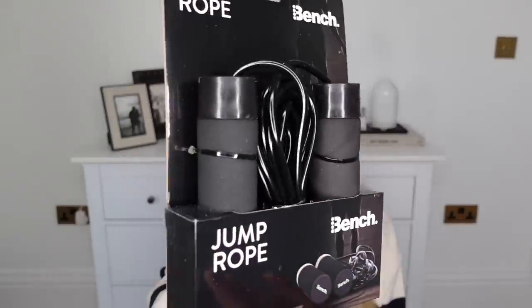This is quite a random purchase - Bench have a whole range of workout gear in Home Bargains. I have a hula hoop which I quite enjoy, and I thought I'd try the skipping rope - it's weighted as well, so it's quite good as a workout. I thought in the warm months I might make a conscious effort every time I take Barney out to the back garden to do some skipping. We've lost some fence panels due to Storm Eunice, so I have to go out with him now every time, so each time I let him out I might just do some skipping.